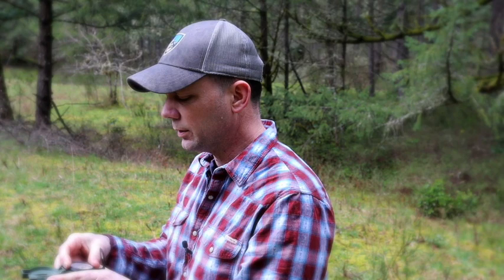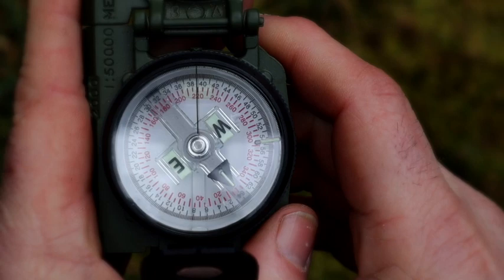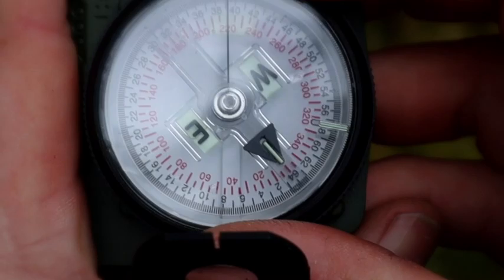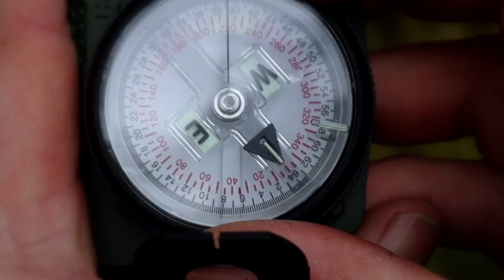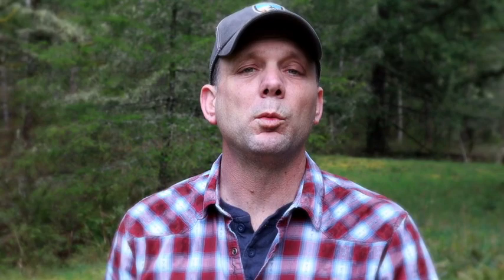We'll say we're going to shoot an azimuth of 220 degrees. To use the compass I could use the center hold method, which is what I'm doing, or compass-to-cheek — but I'm not trying to shoot a very specific azimuth so I'm just using center hold technique. Orient your body until you have 220 under your black index line, then rotate your bezel ring until the illuminating marker on the bezel ring and the illuminating marker on the north-seeking arrow are in line, and you are on 220. Now that we have this preset, I'm going to start writing stuff down. We're moving off at 220 degrees.